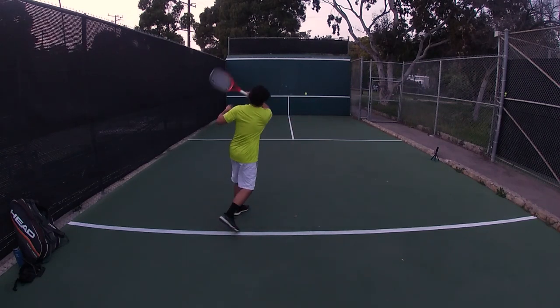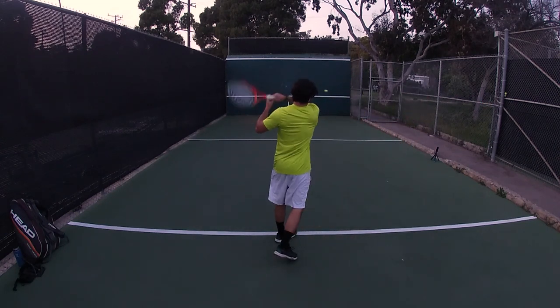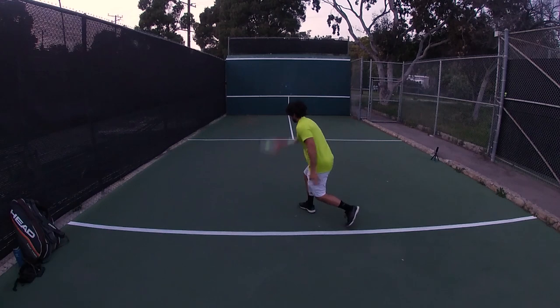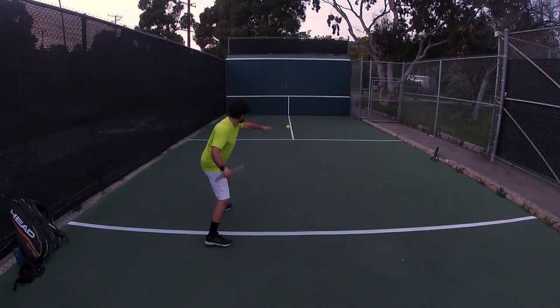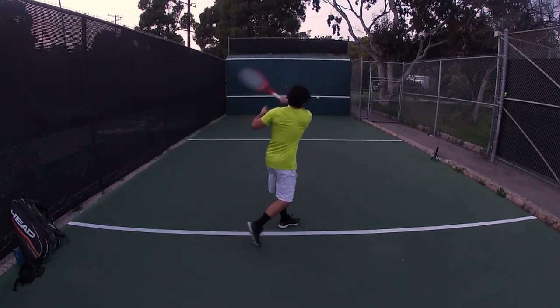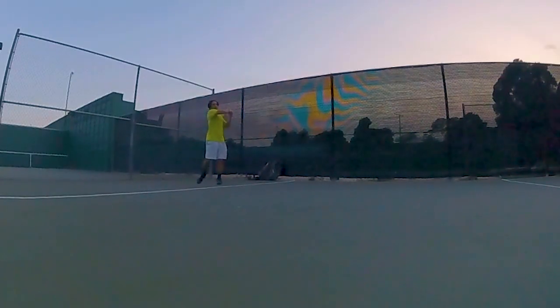We've had a couple good days of working on contact, but I want to shift today and work on footwork. Specifically, I'm going to try to alternate open stance and closed stance. In the warm-up here, you can see that I favor stepping in and closing off the forehand. It's definitely a remnant of how I was taught as a kid — in the late 90s, closed stance was the go-to technique for a lot of coaches still. And it's just one of those things that, for better or worse, I've held on to.